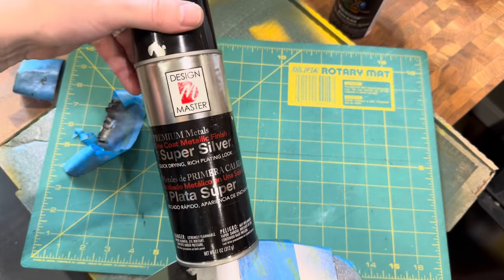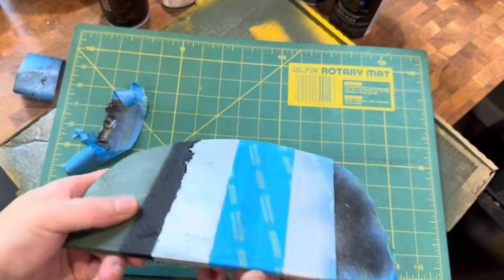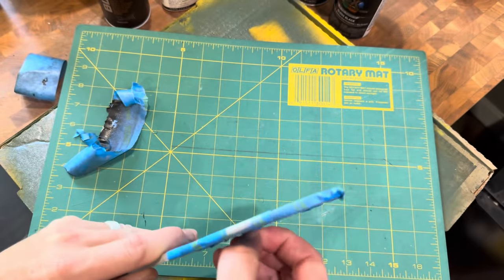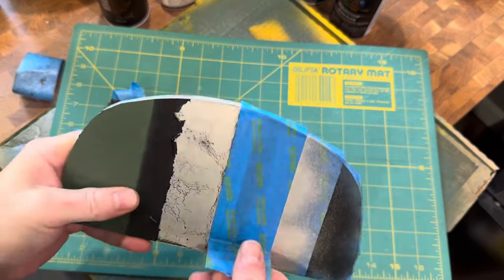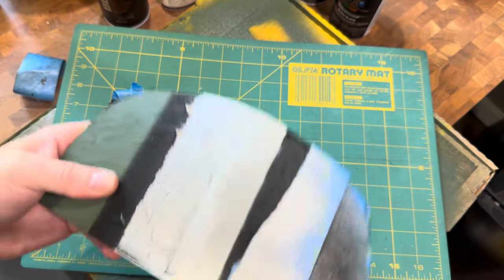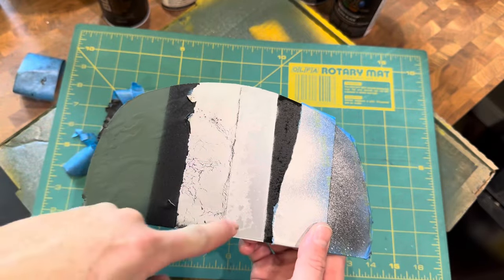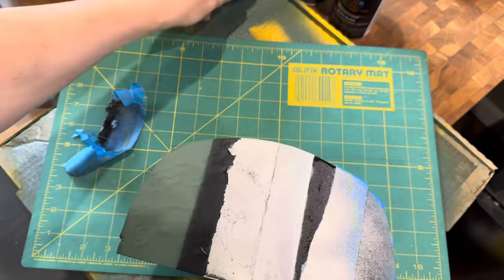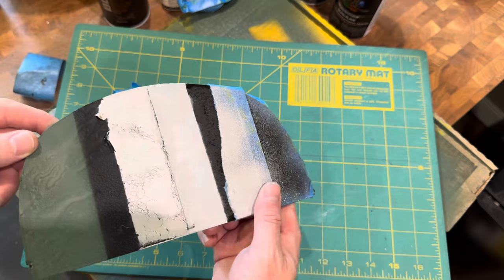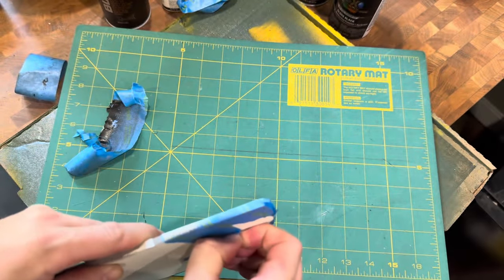Going backward again in reverse order — you can see the clear coat residue and the Super Silver with its nice reflective even surface. Under the Super Silver, we used Krylon Fusion Black.